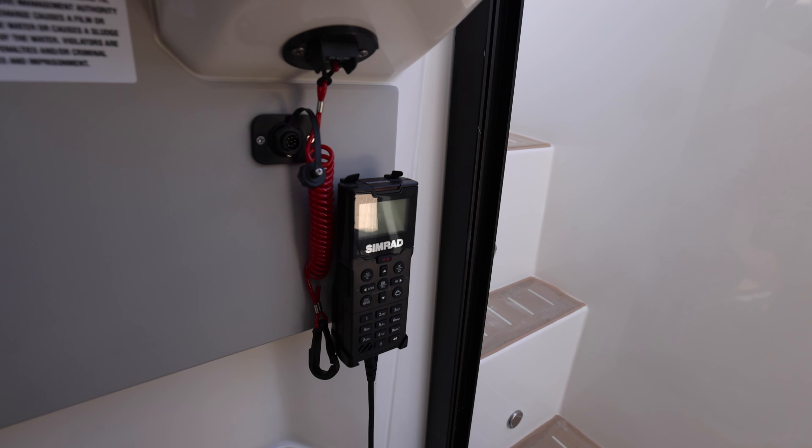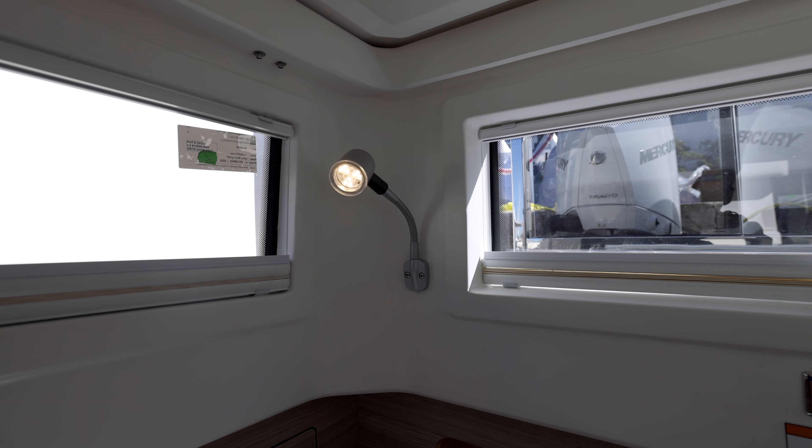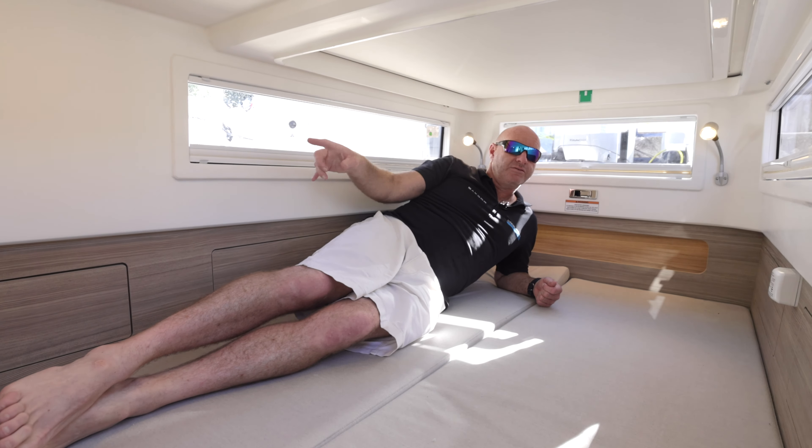Access to the rear cabin is via the seat base and a sliding door — you flip it up and over, step down using a step on the side, and come down into the cabin. Once inside, it's extremely spacious with windows on three sides, privacy blinds, overhead lighting, reading lights, and a nicely finished head panel. You can also get out through the external door. Mattresses come with the rear cabin package, and there's storage over the head and down the sides. Aircon or heating outlets are also available back here.